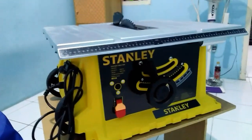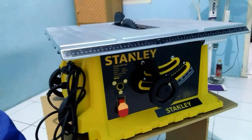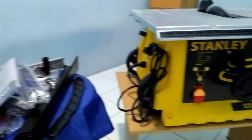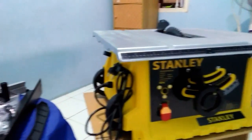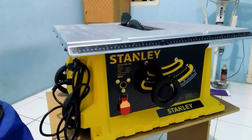Oke, mungkin sekian dulu dari review singkat dari saya. Mungkin buat teman-teman yang hobby kayu atau yang punya usaha furniture, table saw Stanley ini sangat recommended buat saya, dengan harga yang cukup lumayan terjangkau, harga 3 juta, kelengkapannya sudah sangat lengkap. Nanti mungkin di video berikutnya saya kasih cara pemasangannya seperti apa. Jangan lupa like, share, dan subscribe. Terima kasih, Assalamualaikum warahmatullahi wabarakatuh.